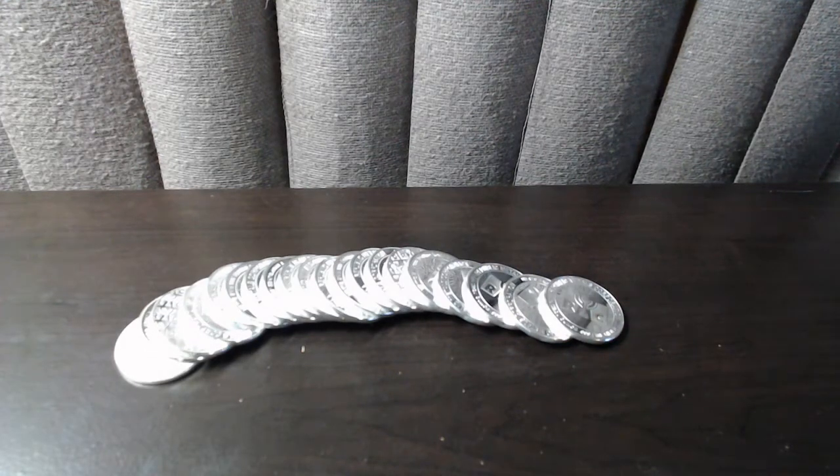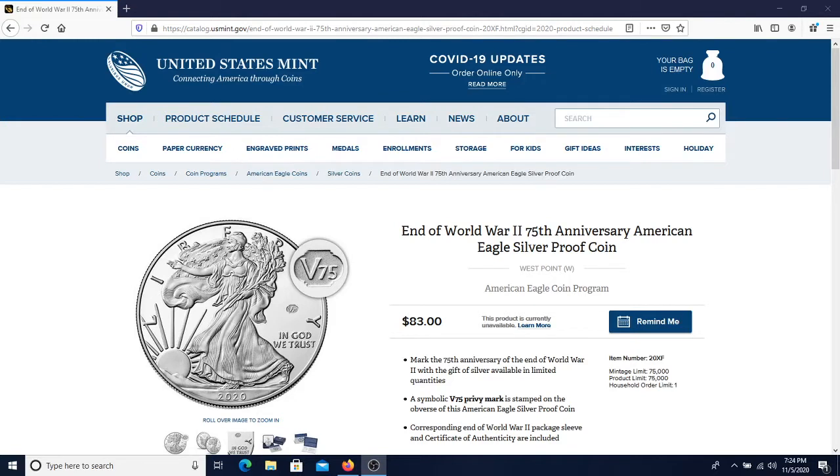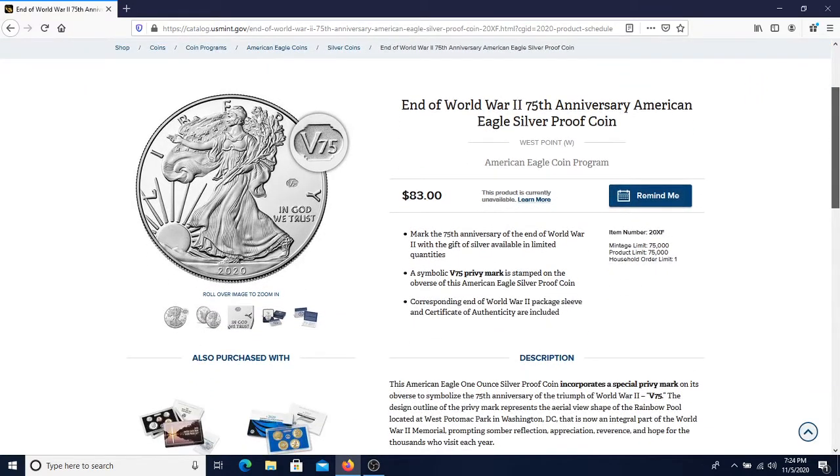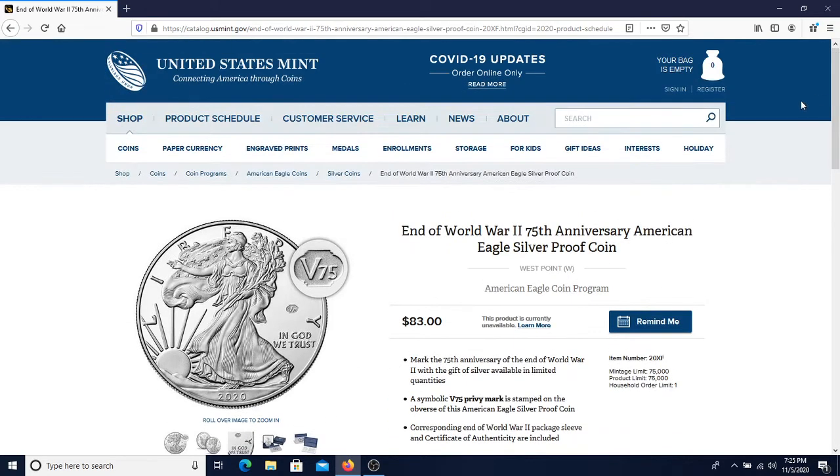The other thing I want to talk about is something I tried to take advantage of today. They released the End of World War II 75th Anniversary Edition Eagle silver proof coin. They had the silver one and a gold one available today — the gold one was $2,600, limited to one per household. I tried to acquire one today and ran into issues. I don't know if there were just a bunch of bots spamming the US Mint website, but they were on there for a while and every time I tried to get one I had it in my bag, but it didn't go through.